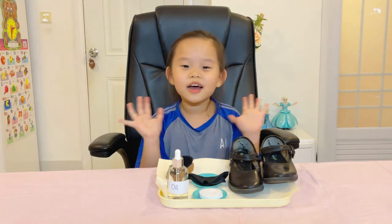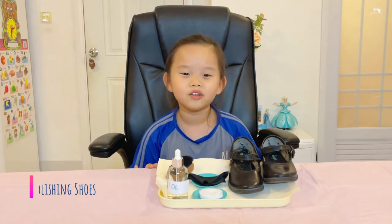Hello teacher! Hi friends! Today I will show you how to polish a shoe.